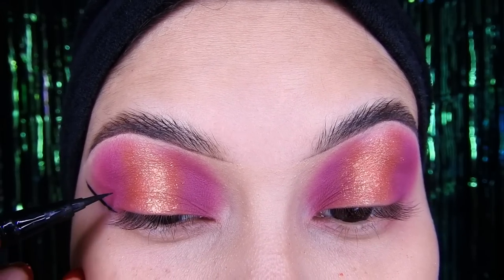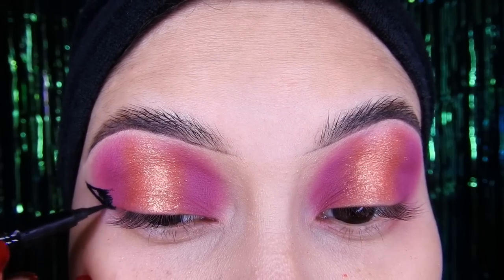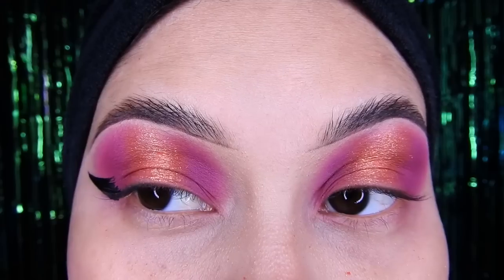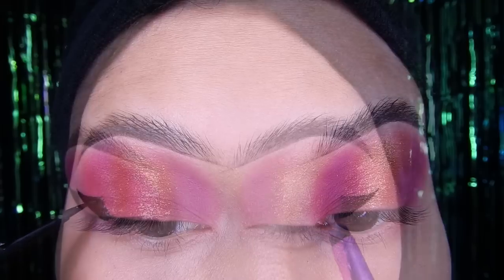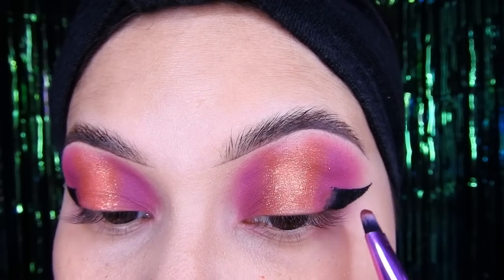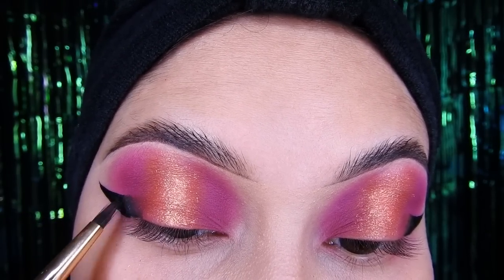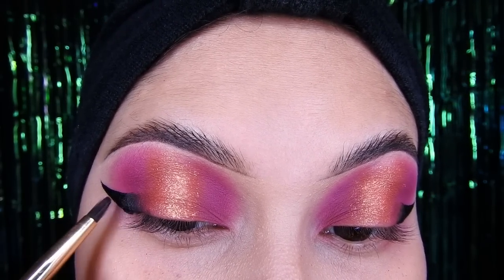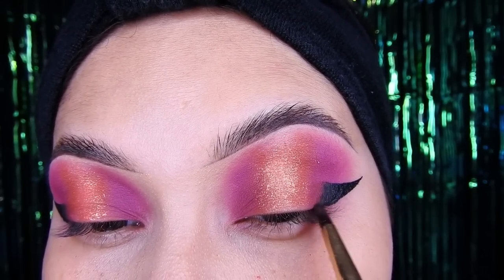El delineado que estoy utilizando es el de O2O, que es el número uno, negro. Es muy bueno y la punta es bien flexible. Voy a hacer un delineado — solamente la colita — y después voy a difuminarlo. Luego van a estar poniendo un poco del morado oscuro tapando el delineado, y de cualquier paleta agarran un poquito de sombra negra y lo difuminan poquito, para que el delineado no se note muy intenso sino que se vea difuminado, un degradé.